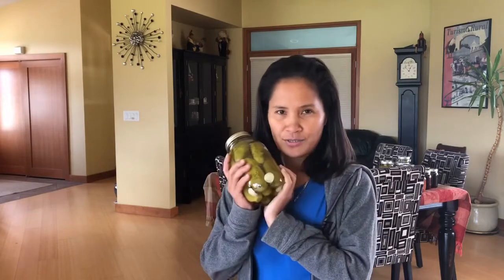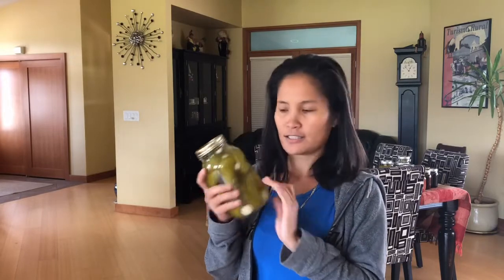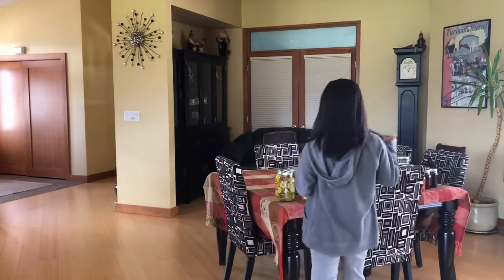I usually make about 50 jars using around 30 pounds of dill pickling cucumber. I don't buy them because I grow my own, and I even sell some cucumbers too. Whatever's left I make into dill pickles. I also use herbs like dill and garlic straight from the garden — it's healthy.